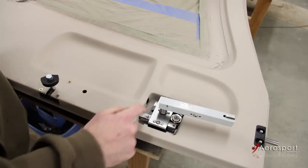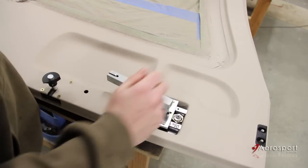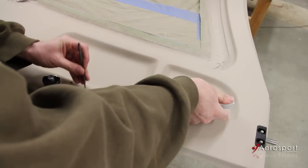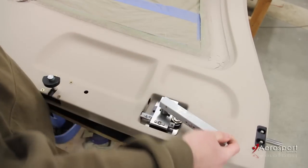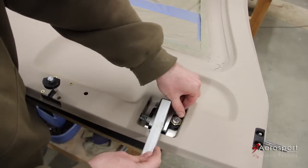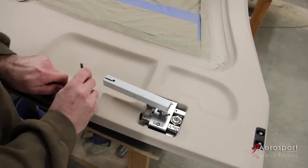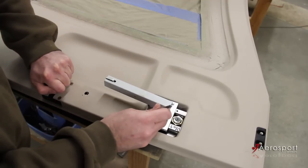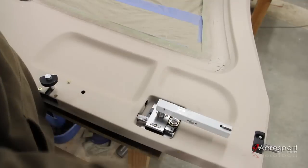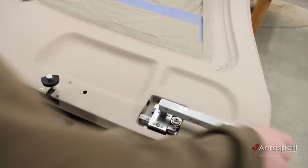So close, but I'm going to move it one more tooth, just because it's barely engaging and there's no wiggle room there. One tooth jump, engage this same time as last time. Full open is correct. Full close, full open — good travel on the pins, and our timing is set.